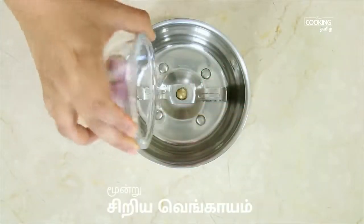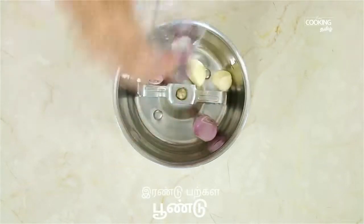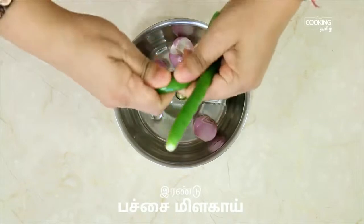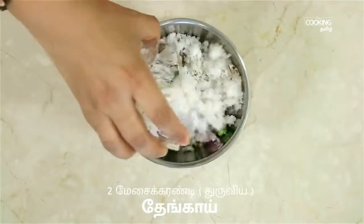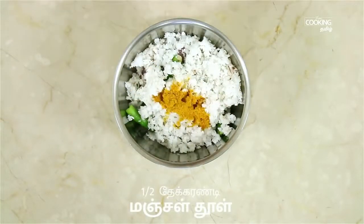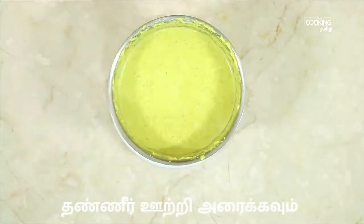Add 3 small pieces. Add 2 pieces. Add 2 tablespoons. Add 1 teaspoon of salt.